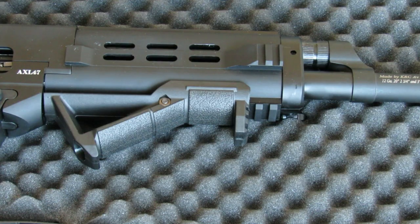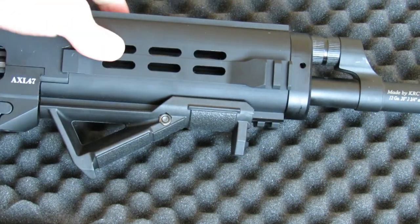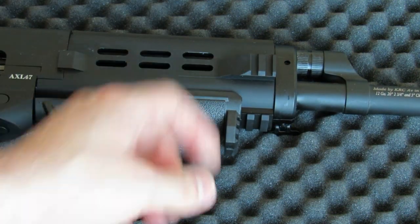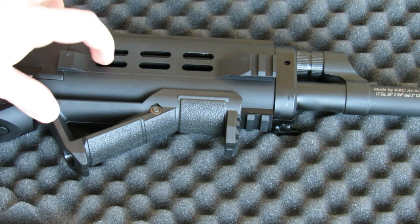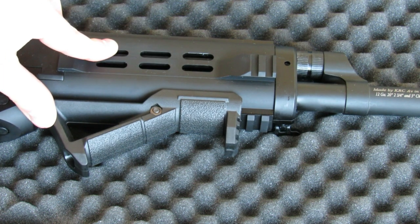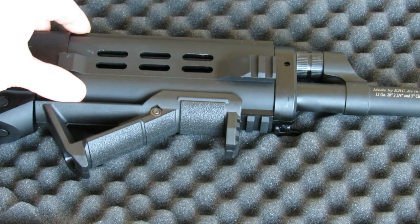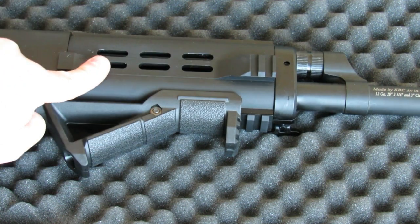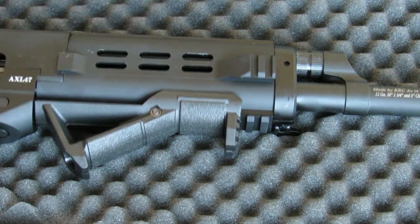On the front handguard, you have a copy of the AFG and this kind of vented metal handguard with two pieces of Picatinny rail on the side and a full-length one on the bottom. The part I'm not really understanding is — they vented the handguard for heat dissipation, which is good, but I do not understand why they put these weird vent holes inside instead of M-lock or Keymod. To me, that doesn't make much sense.